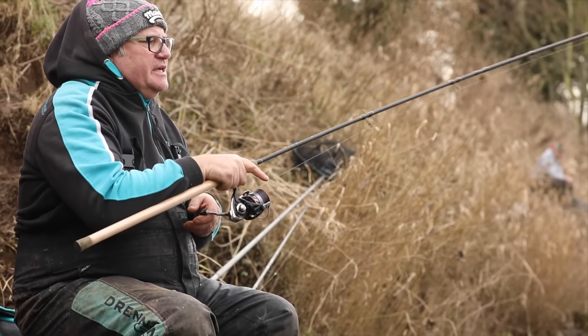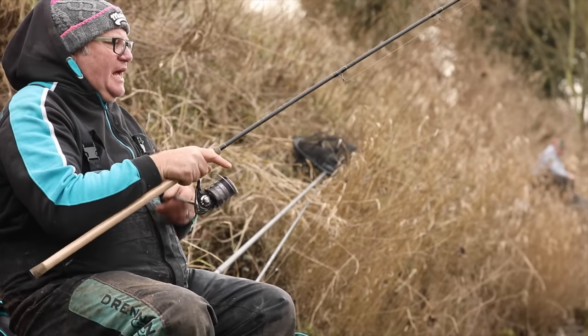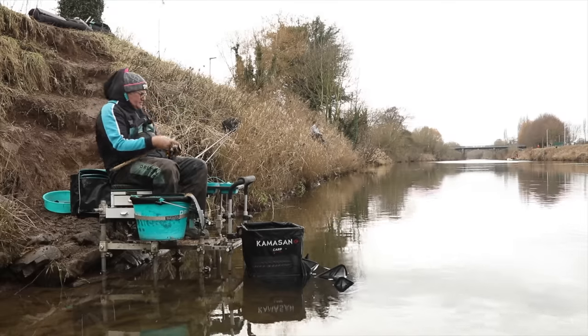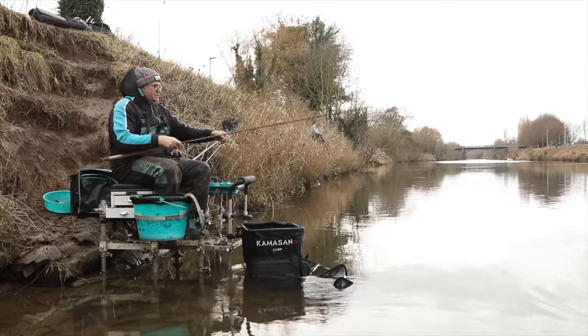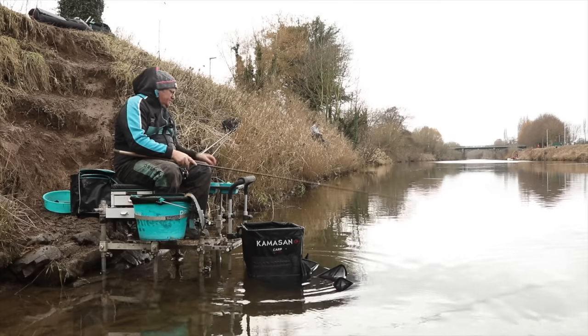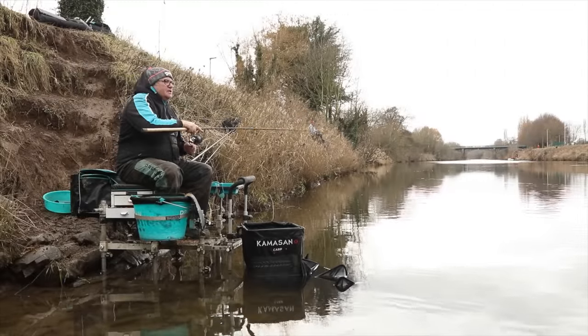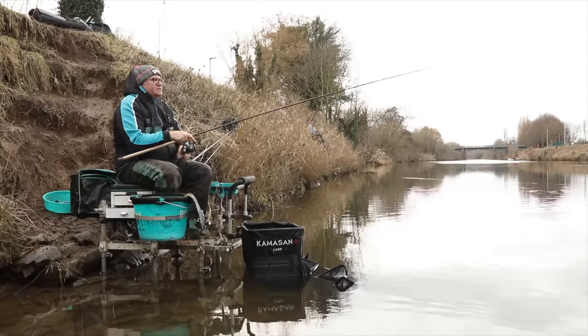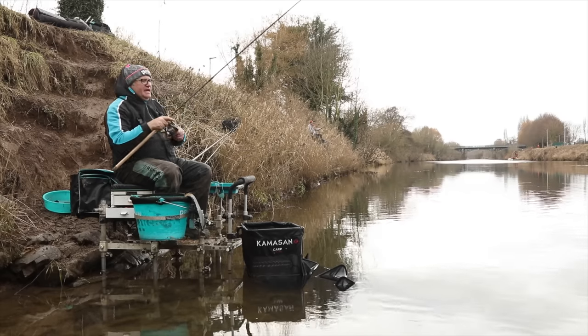The sport is tremendous — these dace are absolutely beautiful quality fish. I'm sure some of them have never seen a hook before. When the fishing is as busy as this you haven't always got to be the fastest, but you've got to be efficient — everything needs to be to hand.